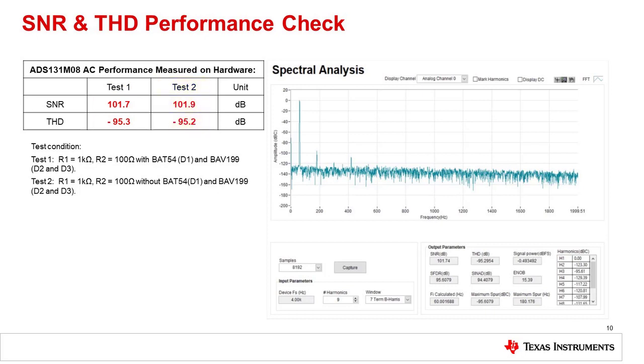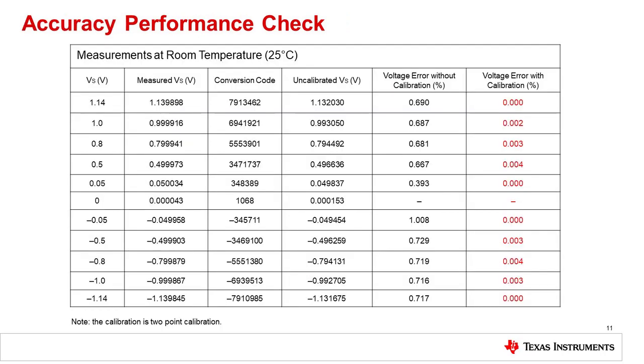You can see that some distortion is introduced by the diodes, but it is minimal. Finally, this slide shows the results of a DC linearity sweep. The circuit has some inherent gain error, but when an endpoint calibration is performed, the overall error is very low as a percentage. Note that the input range is limited to about minus 1.14 volts, as driving the input signal lower will begin to turn on the external protection diodes D2 and D3.